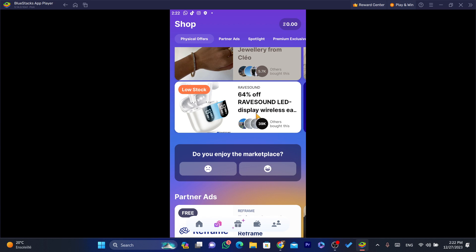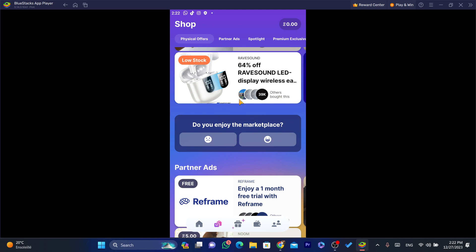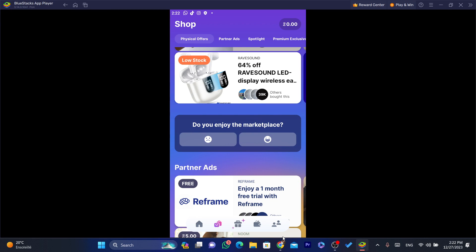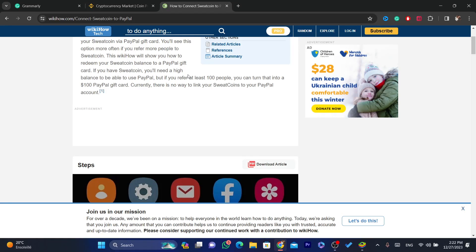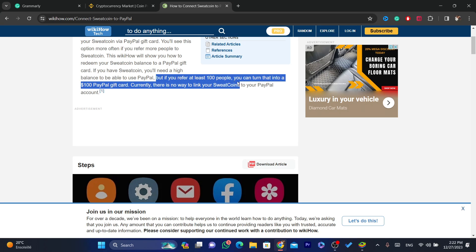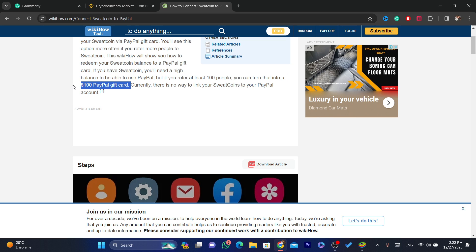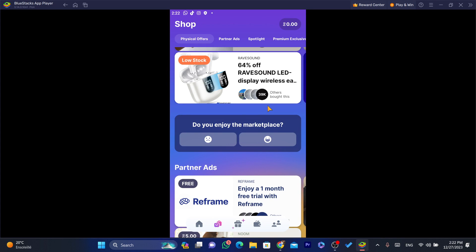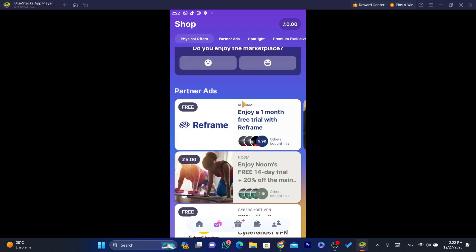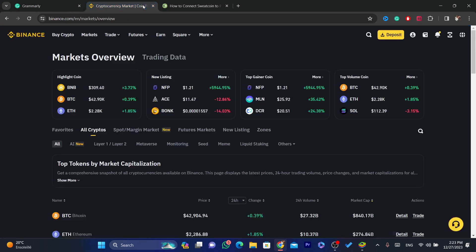The solution I've found is to refer at least 20 people so you can get a PayPal gift card. You can then use that PayPal gift card on Binance. If you refer at least 100 people, you can turn that into a $100 gift card. Under Physical Offers in the Sweetcoin app, you can find Amazon gift cards or PayPal gift cards, and then use them on Binance to buy cryptocurrencies.